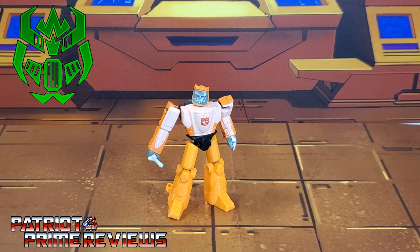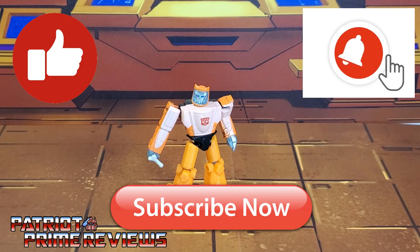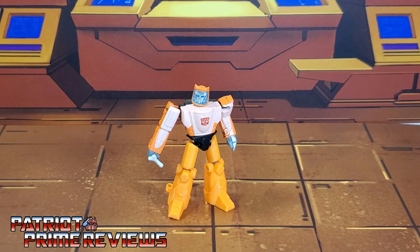If you enjoyed the video, don't forget to like, don't forget to subscribe, and don't forget to click that bell icon to get notified when I upload new reviews. This is Patriot Prime, signing out. Hoo-ah!